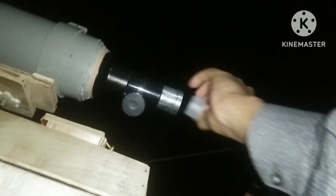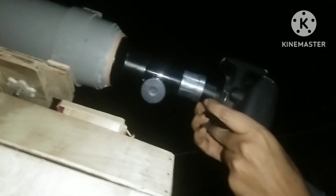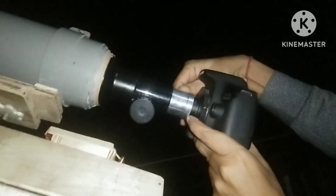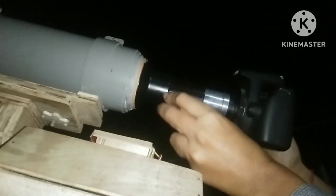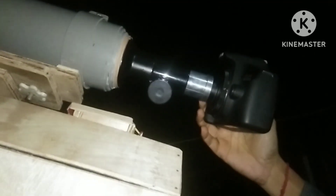And now I'm going to connect my DSLR camera to the telescope. You can see there is no eyepiece — I directly connect the DSLR camera to the focuser because it is a prime focus method, and I can focus the camera like this by rotating the focuser knob.